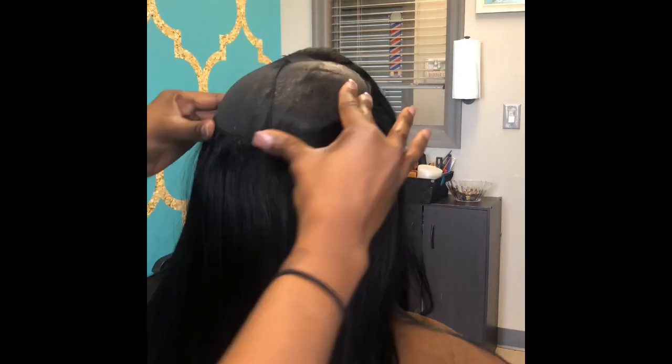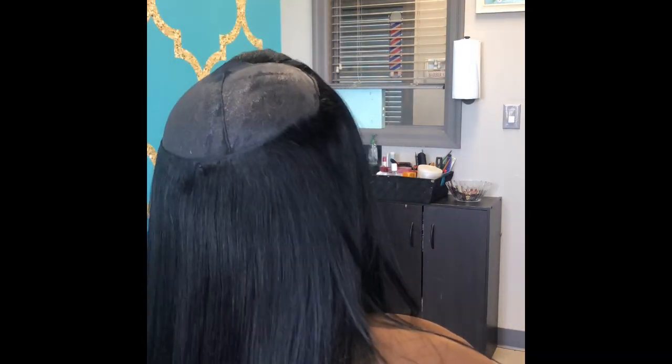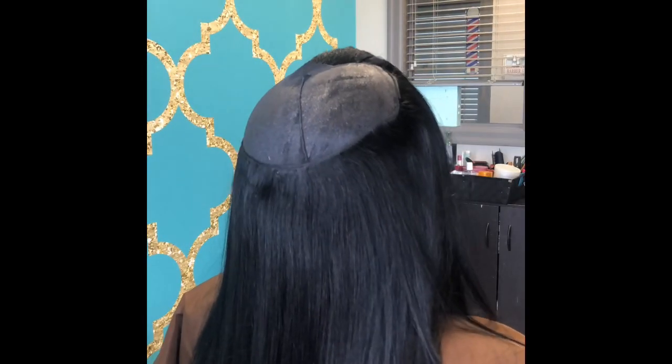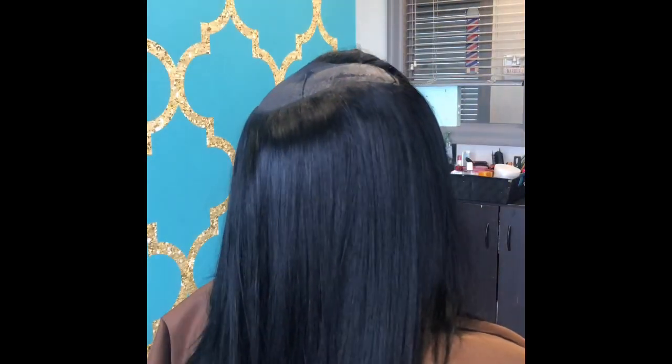I have a little trick that I use with the tracks and the flat iron — I kind of just press the flat iron on the tracks to loosen it up or soften it up, because sometimes the tracks can be hard. It's just a little hack that I like to do.